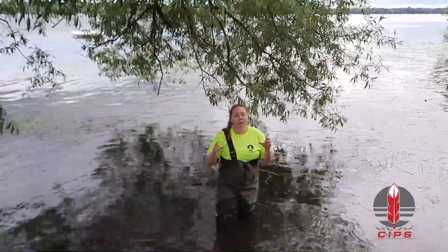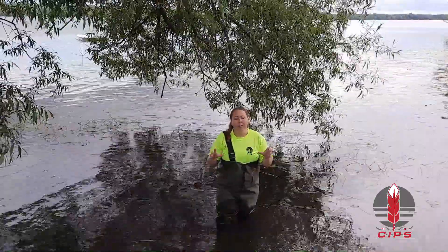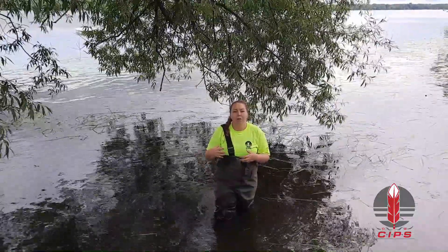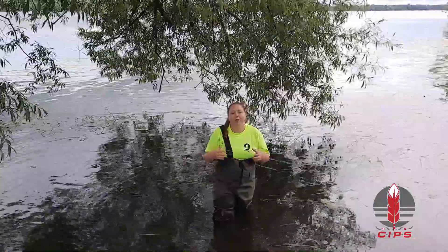So although they provide a great way to stabilize the bank, you just have to be careful how close you put willow to things that you don't want to be broken by their roots.